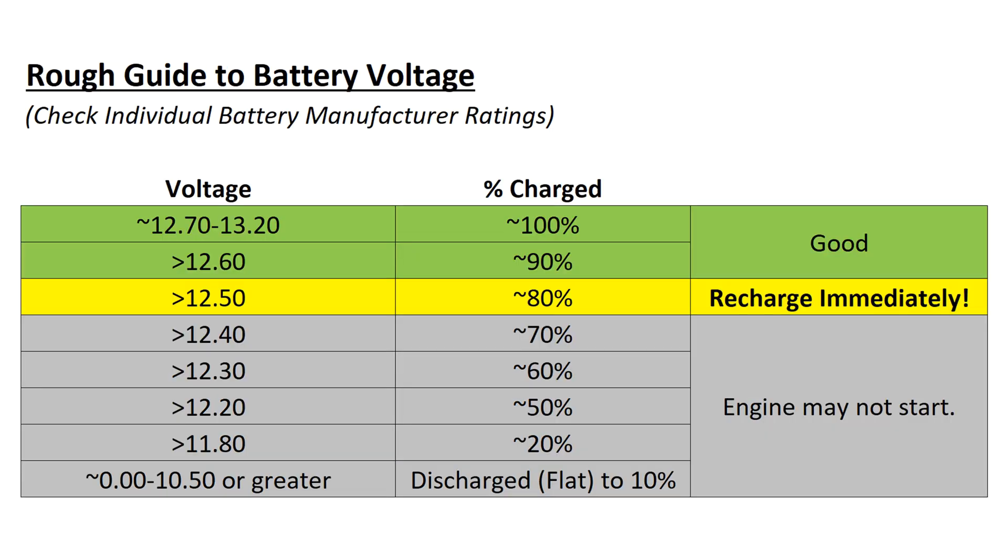Ideally, the voltage on a lawn tractor battery should be maintained at at least 12.6 volts or higher. Below 12.6 volts is approximately 80 percent charge, and while the engine may start depending on the ambient conditions, it would be ideal to recharge immediately.